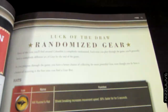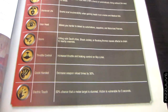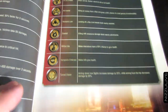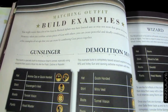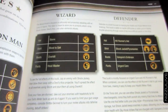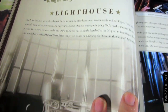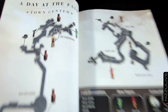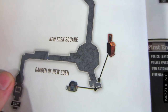The gear section covers randomized gear and gives you the name of each piece of gear and its function — hats, shirts, boots, pants — and build examples, because you can equip four pieces of gear at any one time. It basically shows you what four pieces of gear work best together.